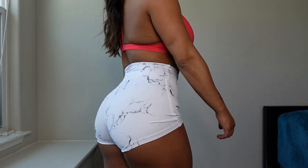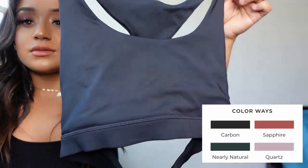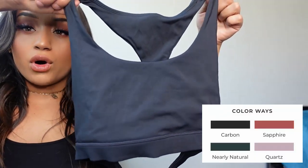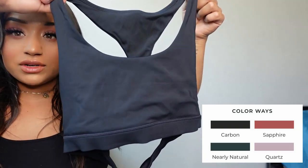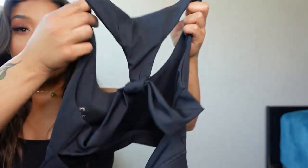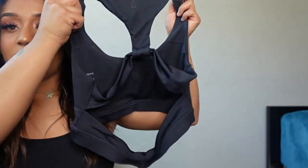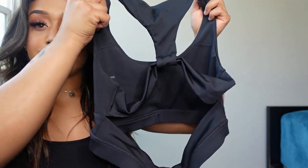Next we have the echo collection. This is what the echo bra looks like — a little bit more coverage. This one is in the color Carbon Gray. Here's what the back looks like — it has this cute little knot on it and another band at the bottom. And then we have the echo leggings.